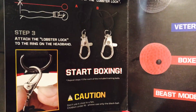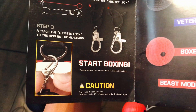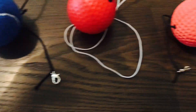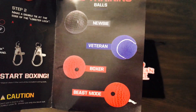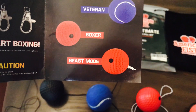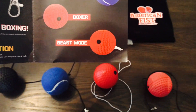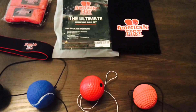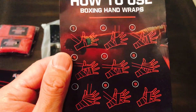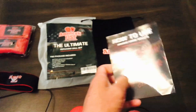The manual shows you how to thread the string into the lobster locks — each ball comes with a lobster lock that latches onto the D-ring. Over here it shows the kind of ball: the black is the newbie ball, the blue is the veteran, the foam red is the boxer, and the solid red is called beast mode. It also shows you how to wrap your hands — pretty basic and generic.